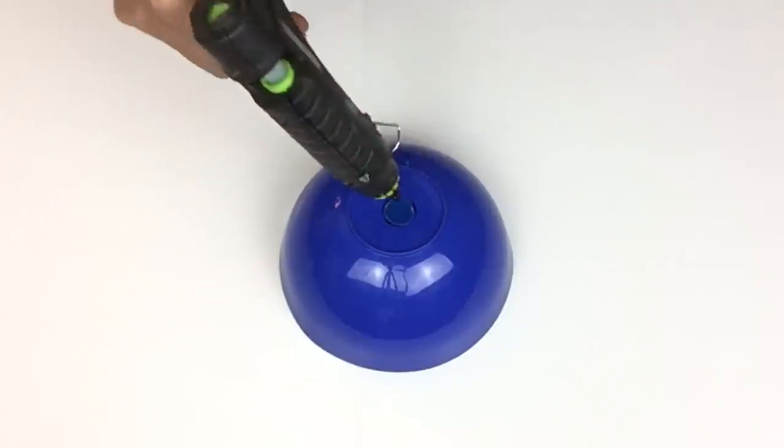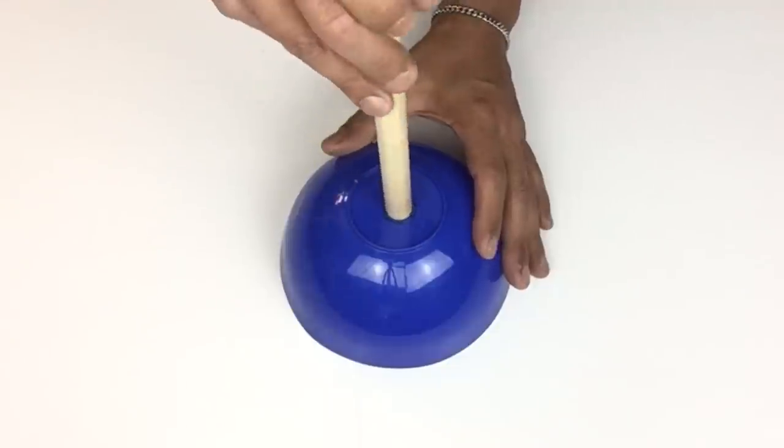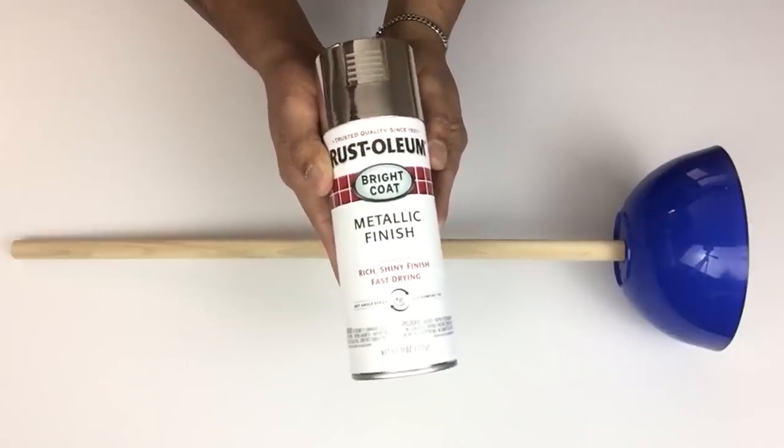Next I took a generous amount of hot glue, placed it inside the hole, then inserted my rod and held it in place until it dried. Once it was dry, I applied two coats of metallic silver spray paint.